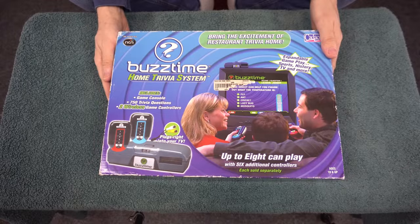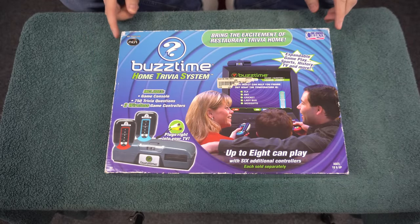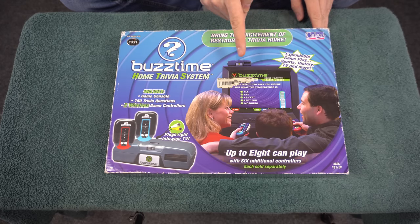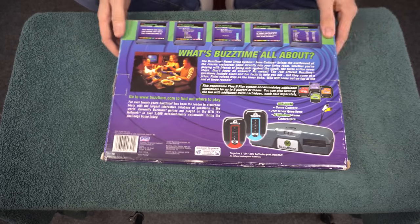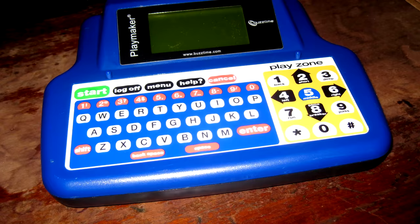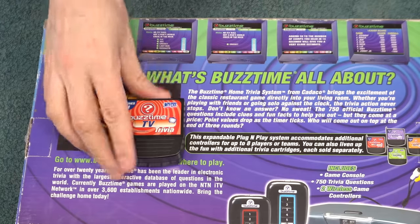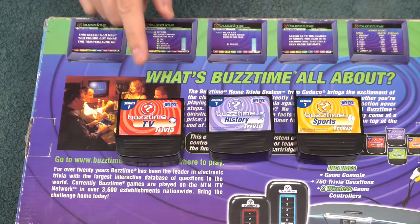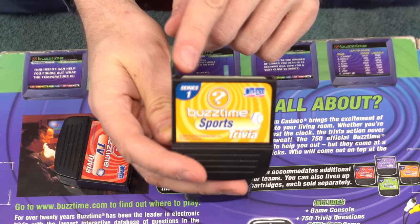The next system is the BuzzTime home trivia system. Some people might say this is not a game system at all, but it does hook up to the TV. It is a game and it has interchangeable cartridges that basically have more trivia questions on them. If you've ever played trivia inside a restaurant or bar it may have been made by BuzzTime. They made this for home use and as far as I know it did not catch on very much. I did buy three cartridges for it — TV, history, and sports. They're very weird looking — they have this notch right here.